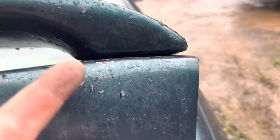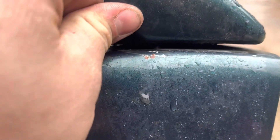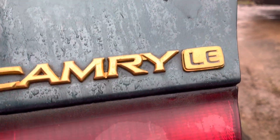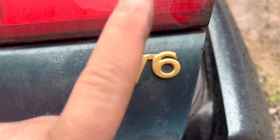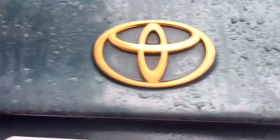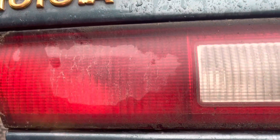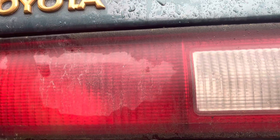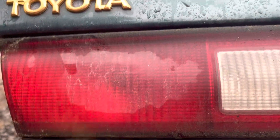I also installed a trunk lid with a spoiler on it that I found at the junkyard. I couldn't get the spoiler off because it's 3M taped and bolted underneath — I took the bolts out but it still wouldn't pop loose, so I just bought the whole trunk lid. It's also got the gold lettering, and a V6 emblem which I'll need to remove since mine's not a V6. If you want to follow the build, my Instagram is green underscore lantern with two N's at the end. Please like, share, subscribe — peace.